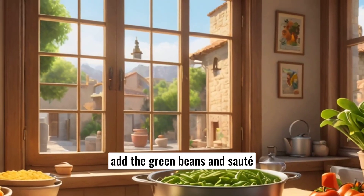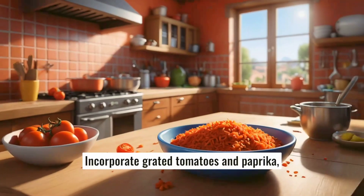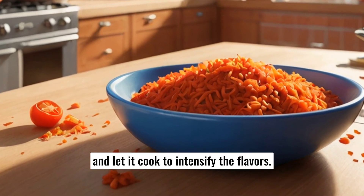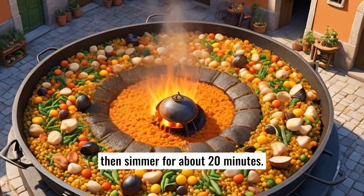Then, add the green beans and sauté for a few minutes. Incorporate grated tomatoes and paprika, mix well, and let it cook to intensify the flavors. Add water and bring to a boil, then simmer for about 20 minutes.